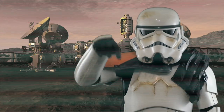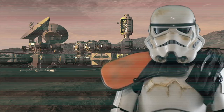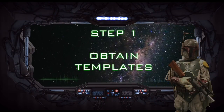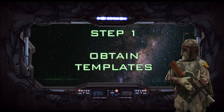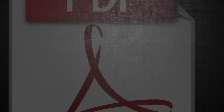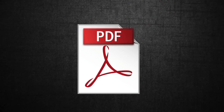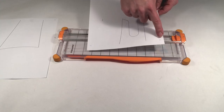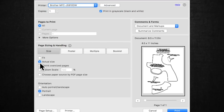A list of the building materials can be found in the description section below. To get started, download and print all of the templates from the link in the description below. I used Adobe Reader to print the templates. Because of the large size of the shoulder stock templates, they will need to be printed with the poster option. I suggest ticking the cut marks option to show where the paper should be trimmed. The other templates should be printed with the actual size option.